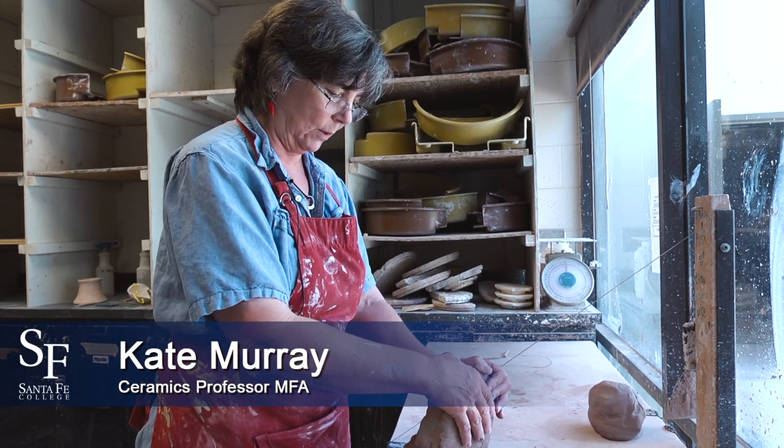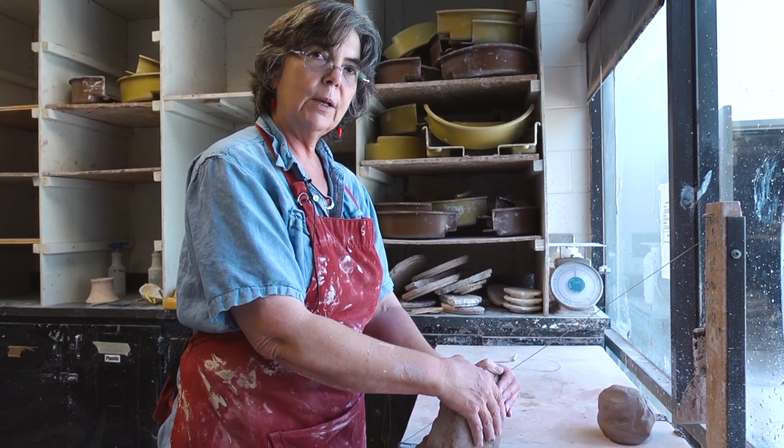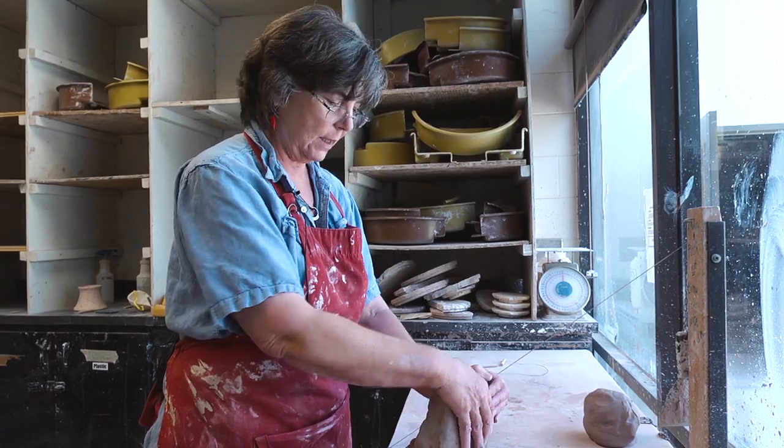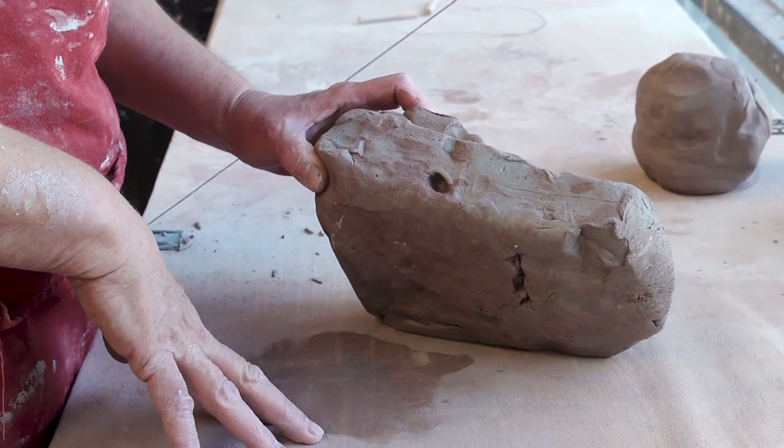This kind of wedging is called spiral wedging and it takes lots of practice with nobody watching so you don't have to be self-conscious. This way is more efficient and you can do a bigger lump of clay this way.